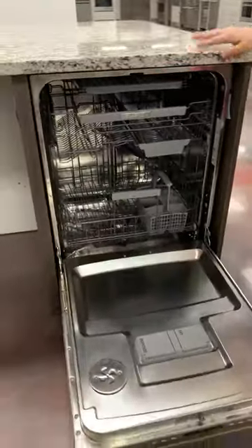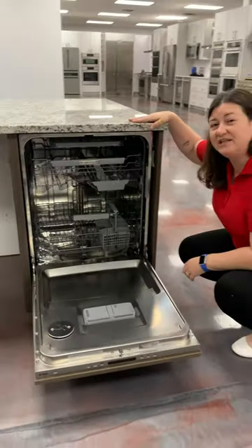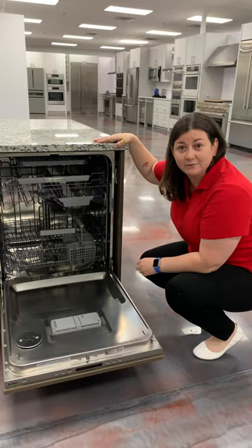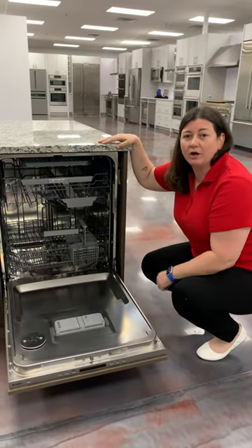This will actually come in three ways. You can get it stainless steel with a pocket handle, panel ready to accept a custom panel with one handle, or you can get it stainless steel with a bar handle.